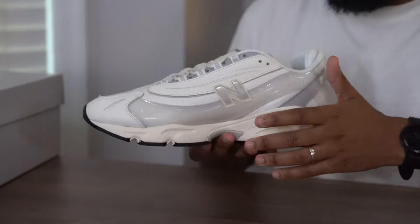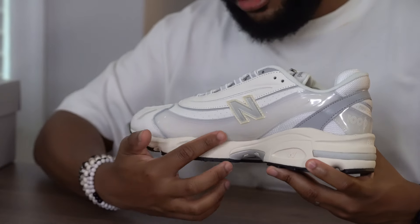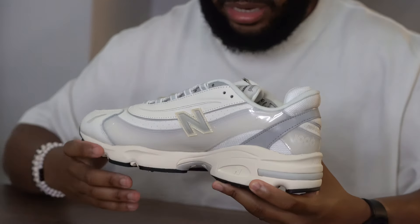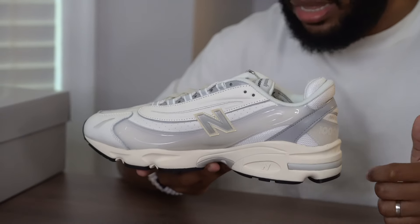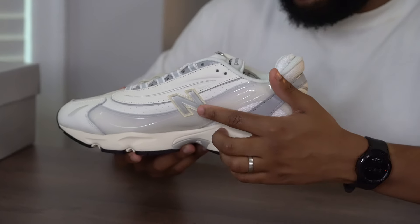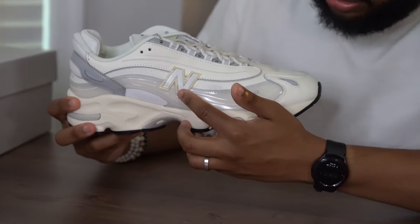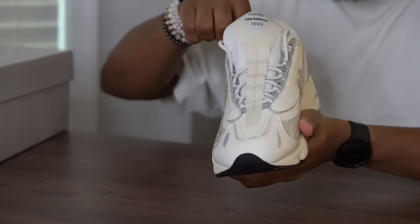On the medial side of the sneaker you get another piece of that flowy TPU, and it gives the shoe a bit of an elevated look compared to the general release model we've seen previously. You've got that same material on the New Balance branding on both sides of the sneaker, and you've got that ALD logo on the tongue. The tongue is also pretty thick with a little bit of padding and cushioning.